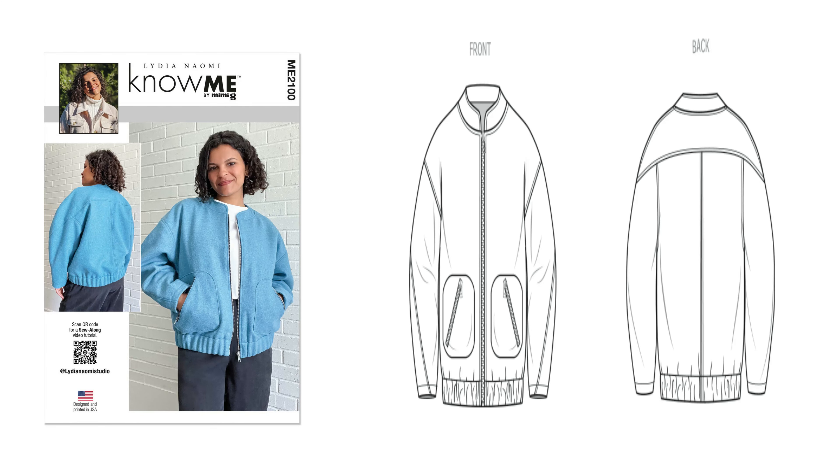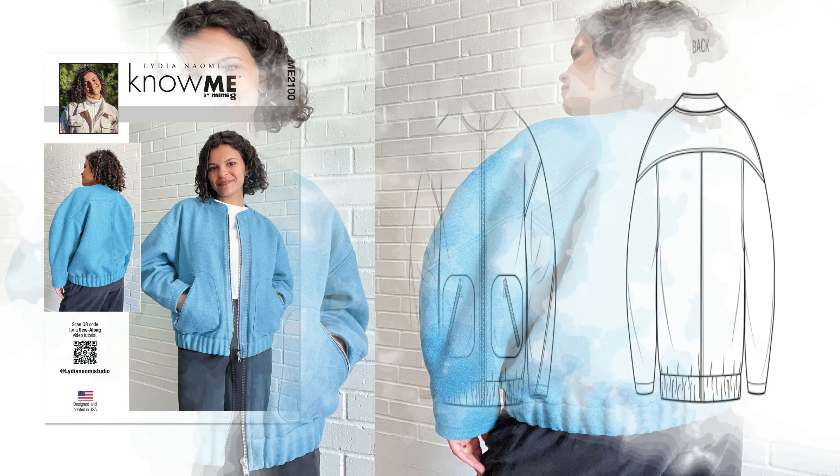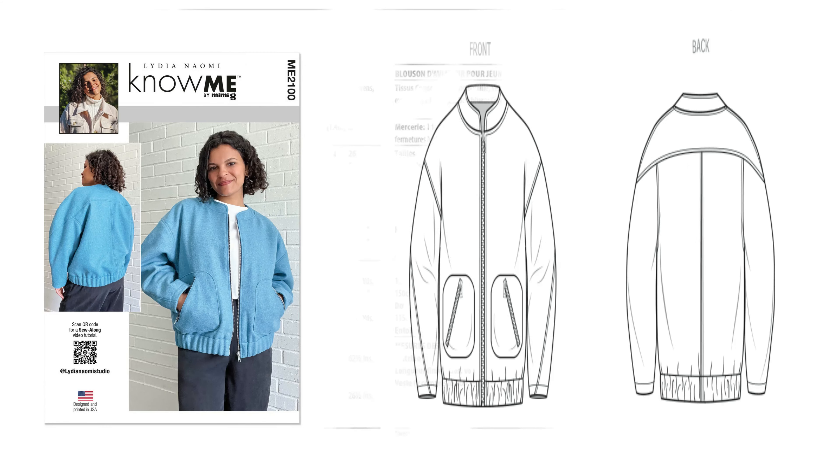Next is Know Me 2100, Lydia's pattern — a misses' bomber jacket. It's an average-to-sew, oversized bomber with front zipper closure, rounded sleeves, mandarin collar, rounded patch pockets with zipper opening, and elastic waist. I like this pattern and will be picking it up. Sizing: two envelopes — 8 to 16, and 18 to 26. Fabrics: corduroy, cotton blends, stretch woven, soft denim. You'll need lining fabric, a 22-inch separating zipper, 2-inch elastic for the waist, and two 7-inch medium-weight zippers.